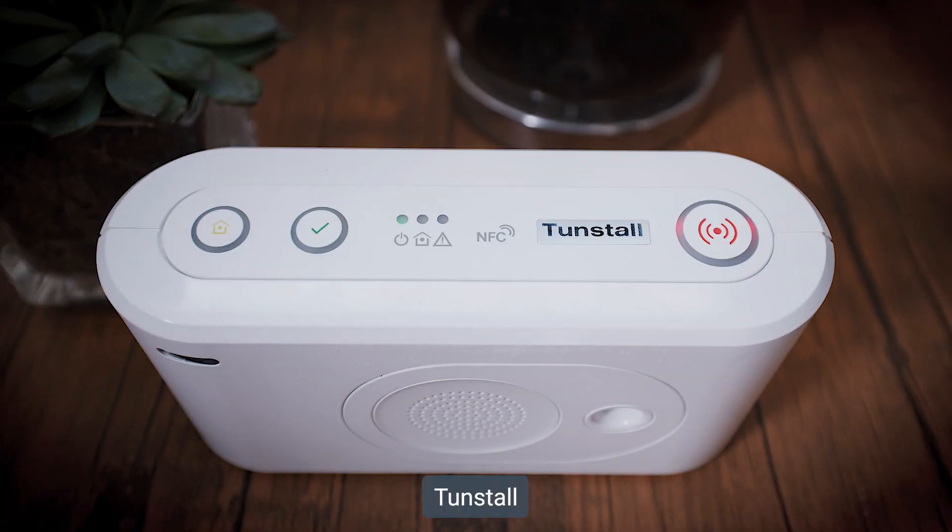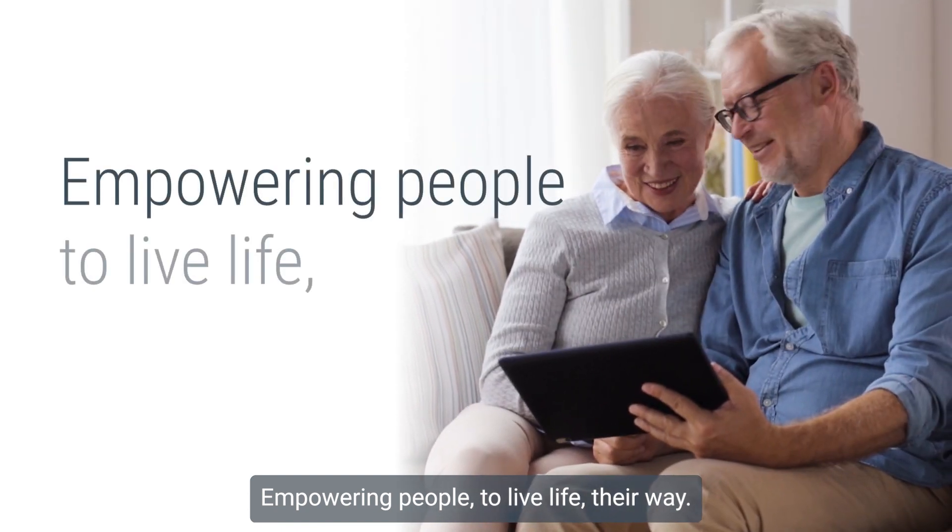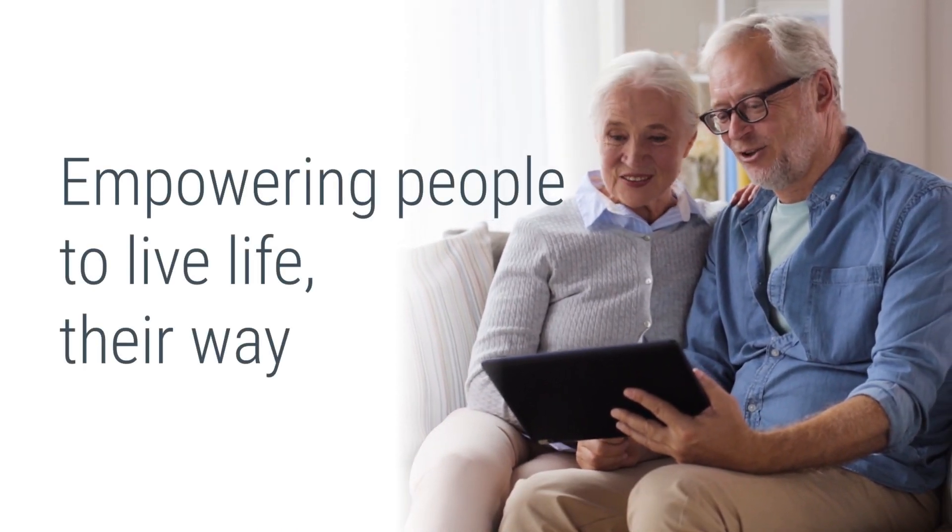Tunstall. Empowering people to live life their way.